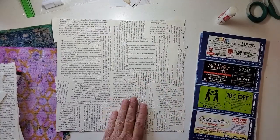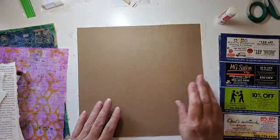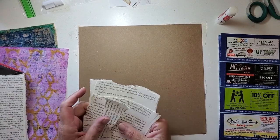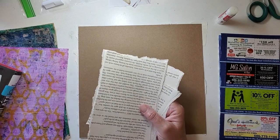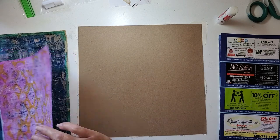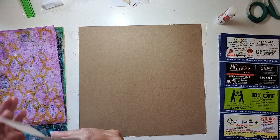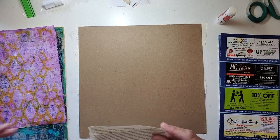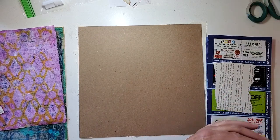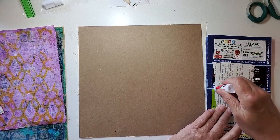Okay, this side's done. I'm going to let it rest a minute and start working on the other side. For this side I want to use some book page, so I'm going to keep this out — I think I have plenty. I'll mix it with some of these gel print pieces. We'll start out with some book pages. Again I'm going to plan on trimming, so I'm going to let it hang over the edge a little bit.